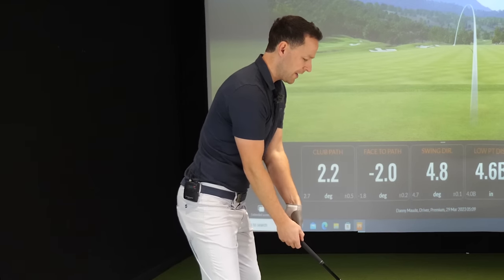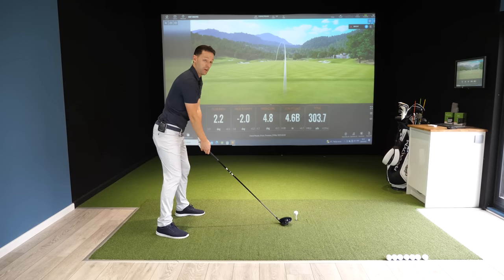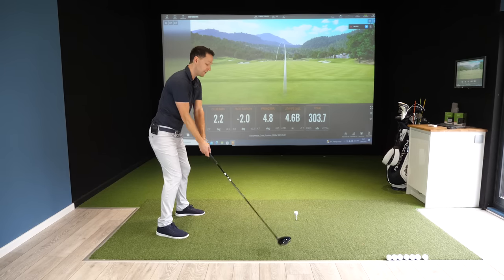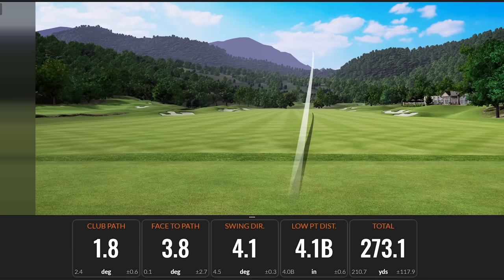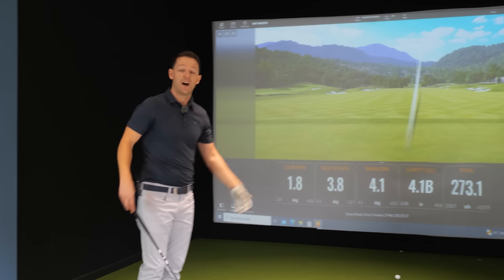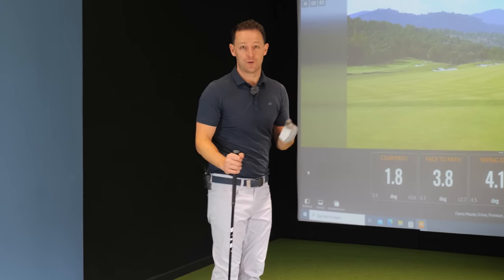We're going to go into how to control it in a second, but this is stage number one. Simply, I'm not going to hit it hard — I'm going to feel some momentum in this club and just let momentum go. Look at that — 273 yards. And you probably thought I hadn't really hit that. That is what momentum gives you.